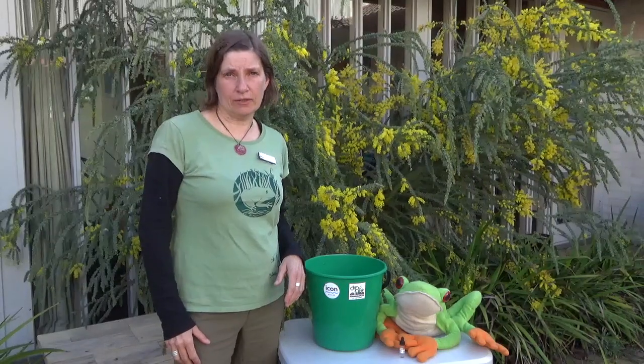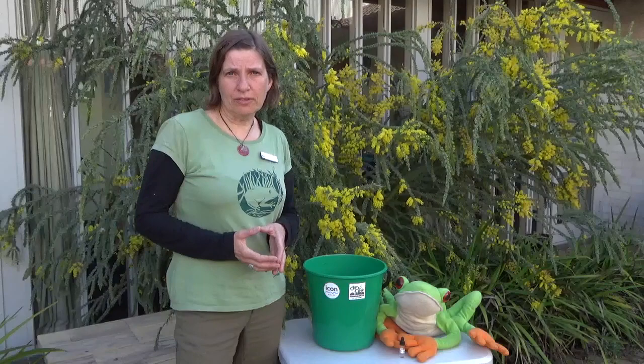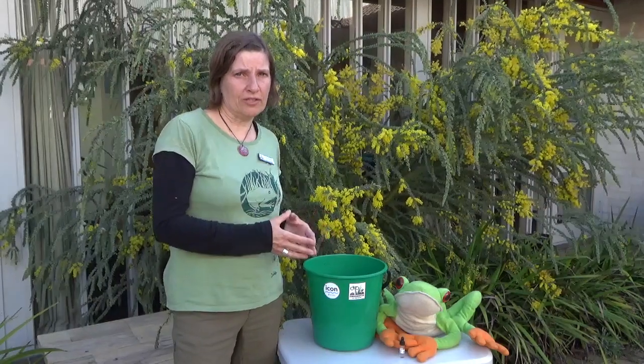Hello, my name is Anke Maria Höfer and I'm the ACTN Region Frogwatch Coordinator. Today I would like to show you how to prepare your water that you can use in your tadpole tank or for the weekly water changes.